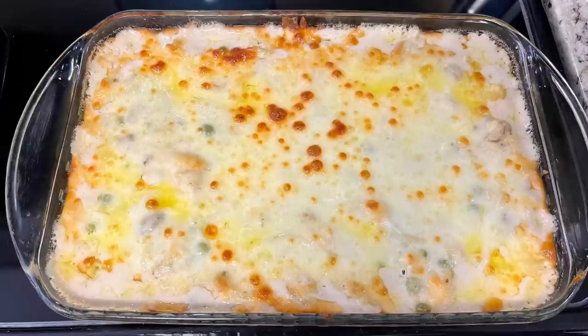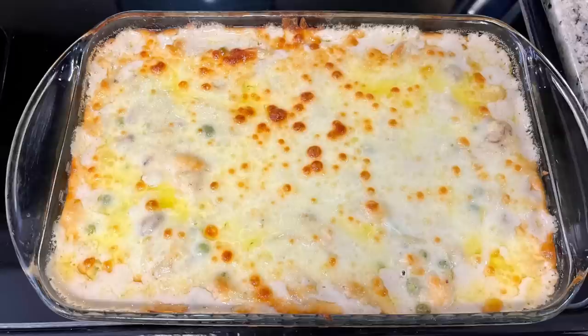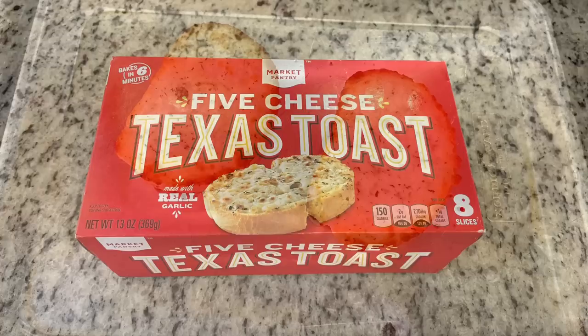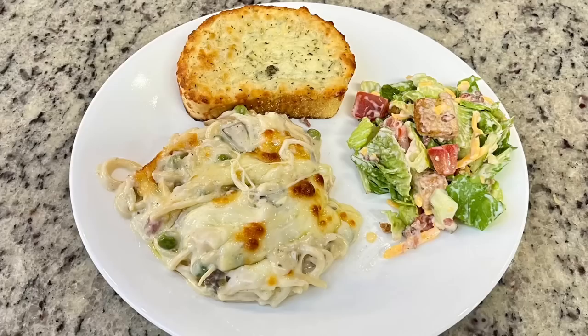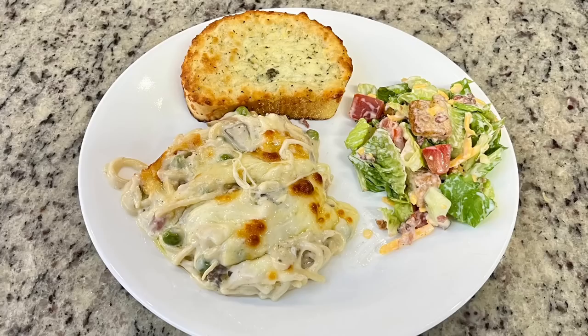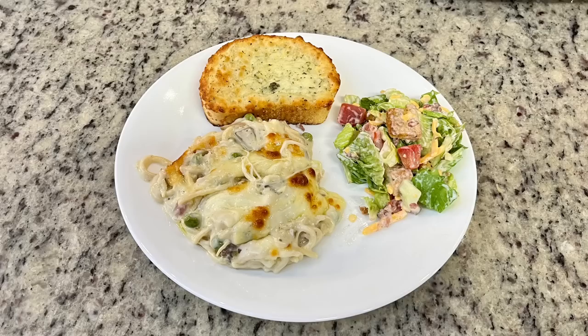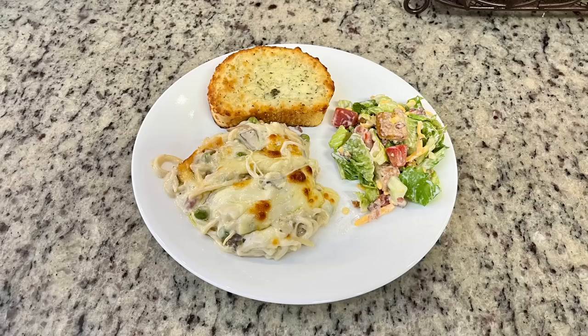If you want, you can broil it for a minute or two so it gets really nice and brown on top, but I didn't broil mine. Once you pull this out of the oven, I'd suggest letting it sit for about 10 minutes before you dig into it. I was at Target earlier this day and I grabbed some five cheese Texas toast — I'm just going to bake it according to the package instructions. Here is a picture of my plate: some of the chicken tetrazzini, the cheese toast, and then I just did some side salads. Everything was delicious. Gary did eat later than I did — he goes to Krav Maga a few nights a week, so a lot of times he'll wait and eat when he gets home. But like I said, this was delicious.